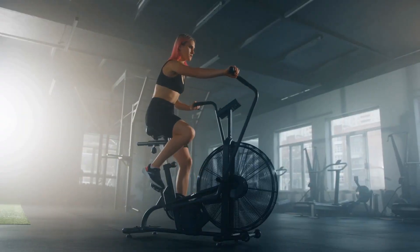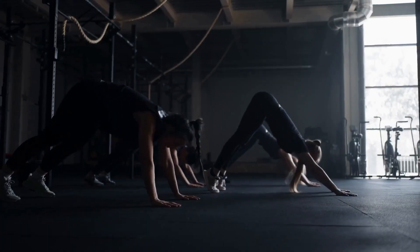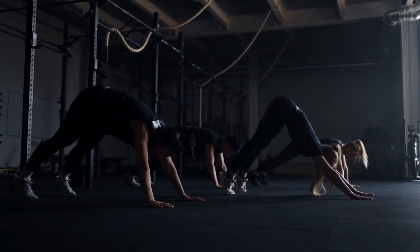Assembly is straightforward, with clear instructions and all necessary tools included. Once assembled, the machine requires minimal maintenance, ensuring that your focus remains on achieving your fitness goals.